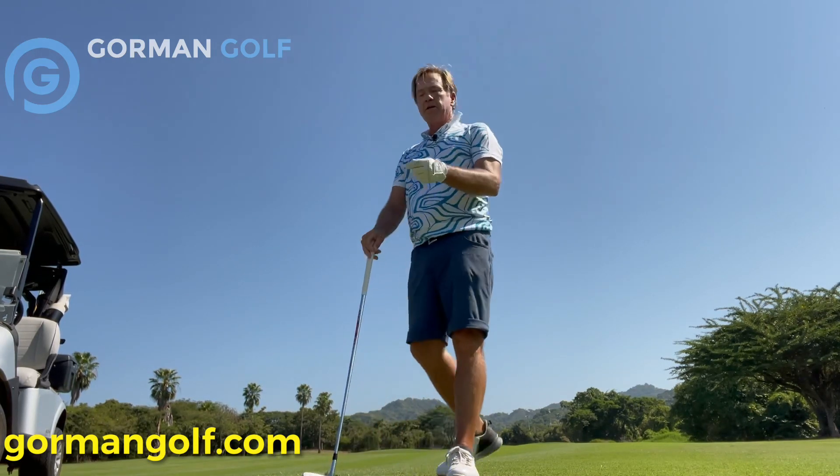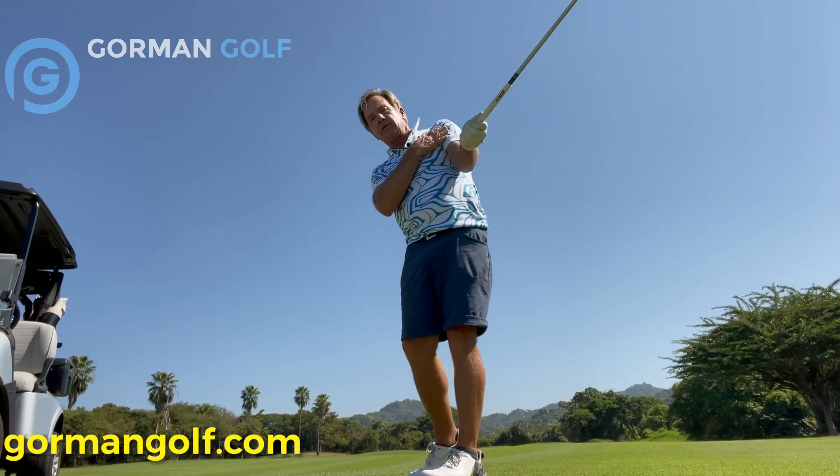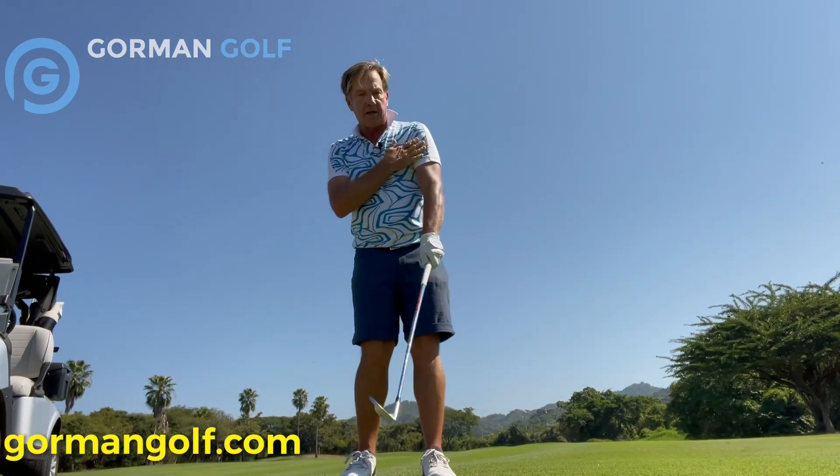Pressure point pressure. Pressure point number four — that's right here. Fourth accumulator.